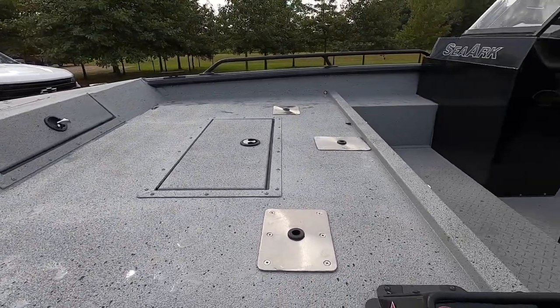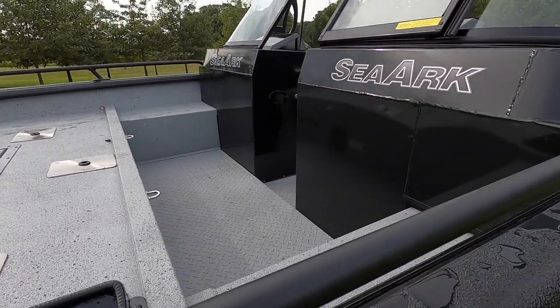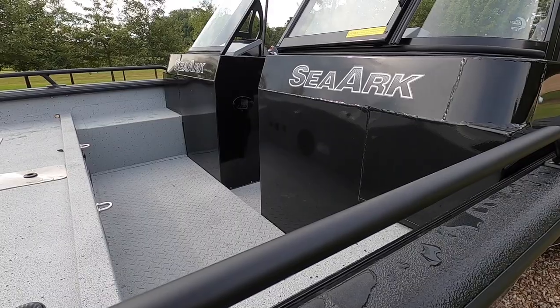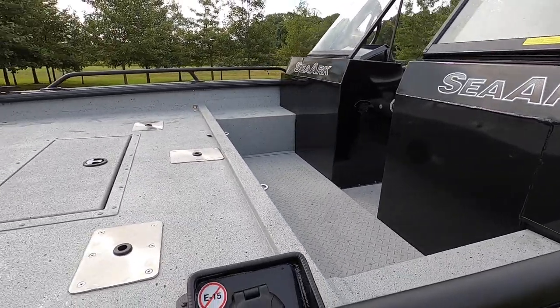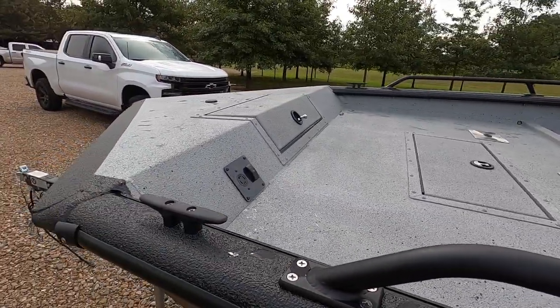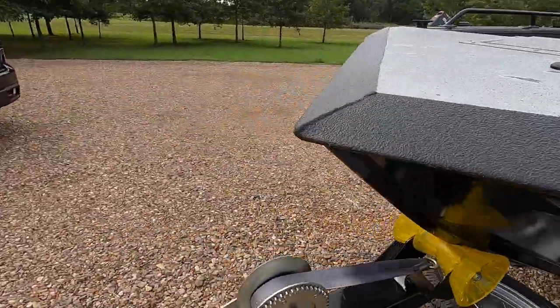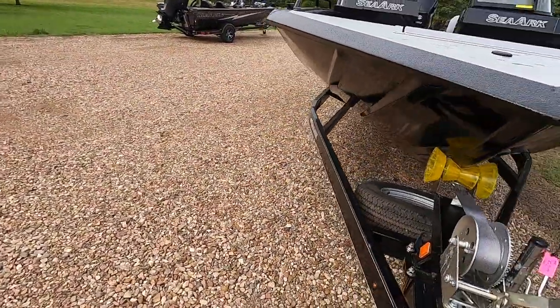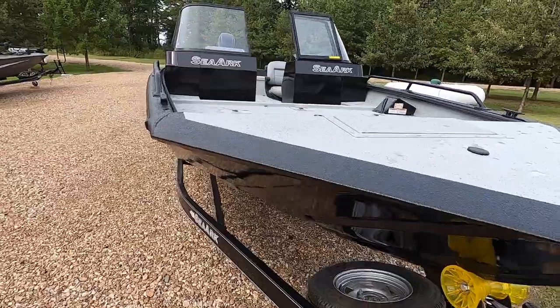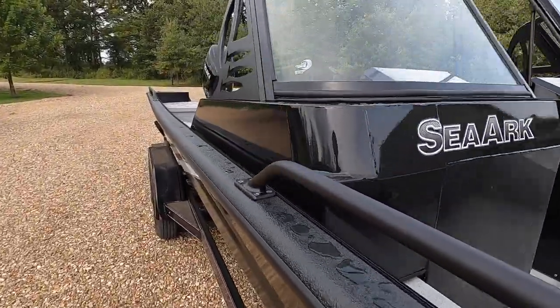From the consoles forward this boat is almost exactly like a Pro Cat 240 — other than those higher sides with that reverse chime like the Dynasty. But other than that you've got basically the same distance and configuration that you would find on a Pro Cat 240 from the consoles up, and that gives you space not only for storage but space for fishing with anglers that don't have real solid footing.